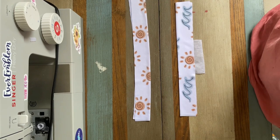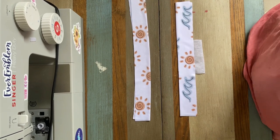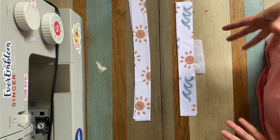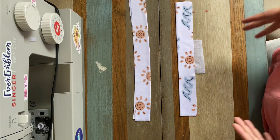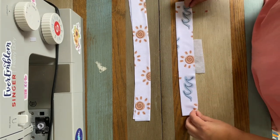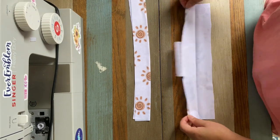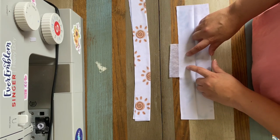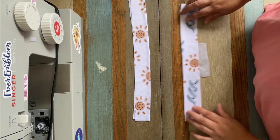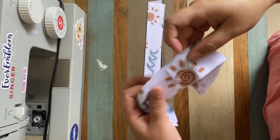I do have a video on how to add buttonholes to fabric if you want to check that out, or you can do grommets. I'm going to add two buttonholes right here. All right, so I've added my buttonholes.